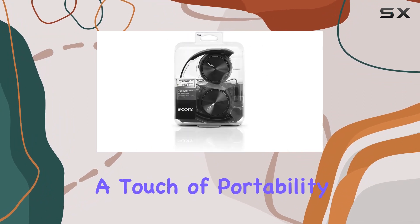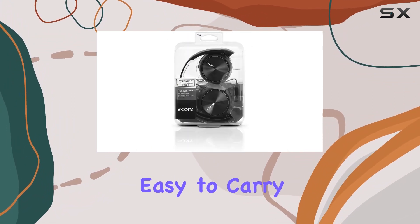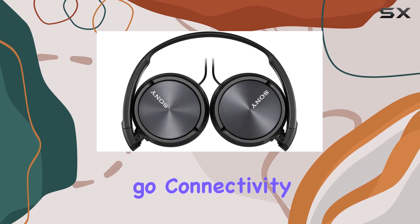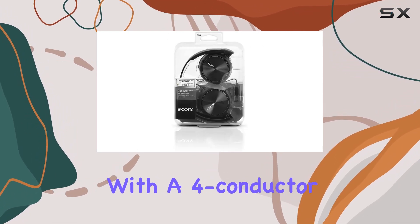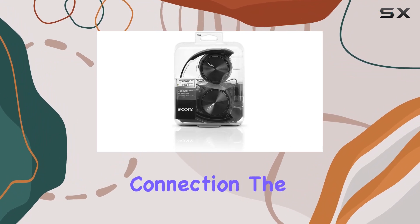The swivel folding design adds a touch of portability, making them easy to carry wherever you go. Connectivity is a breeze with the wired setup, and the Y-type cable with a four-conductor gold-plated L-shaped plug ensures a reliable connection.